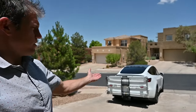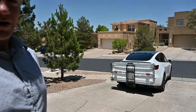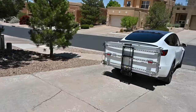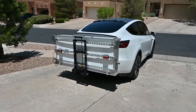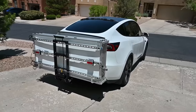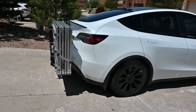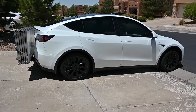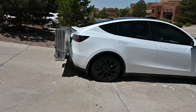Hello and welcome. Today I am going to unveil the PV charger that I made for my Tesla. It is a mobile PV charger — 1.2 kilowatts of solar, it's got a battery, it's got an inverter, and most importantly it folds up and stows, and my Model Y can fit in my garage just fine.